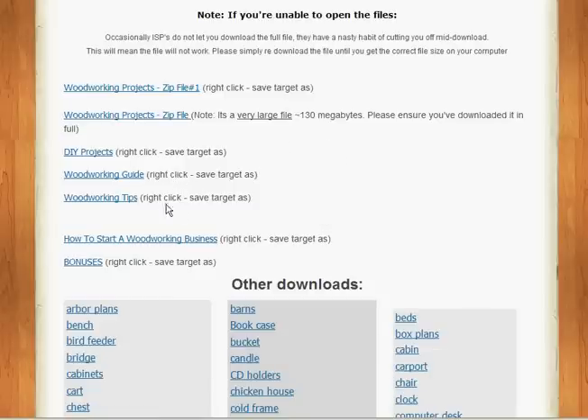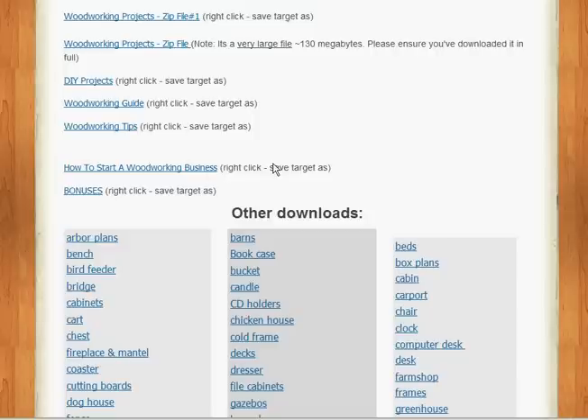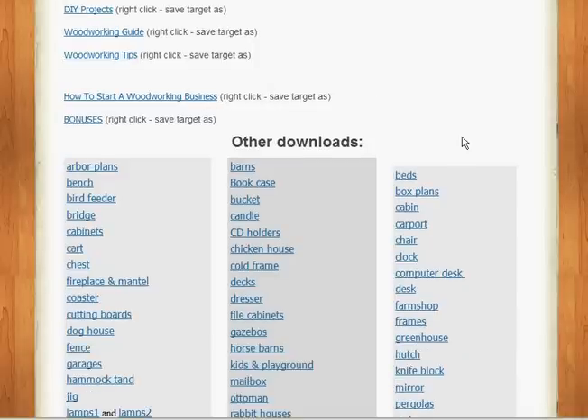DIY projects, woodworking guide, woodworking tips — I found some very interesting stuff in the tips section. Quite a number of PDFs just in that alone. How to start a business, if you're so inclined — it gives you a lot of good information there. Bonuses — tons of bonuses with the package.